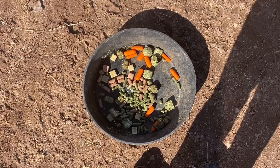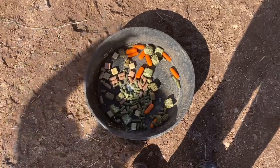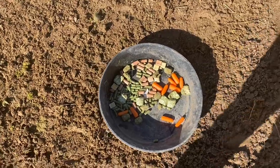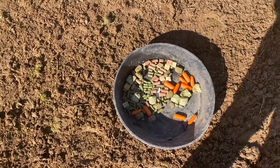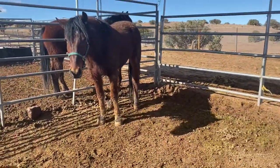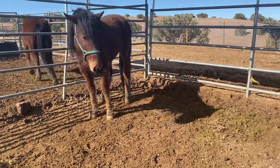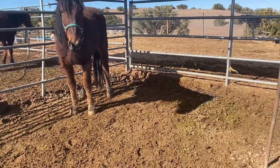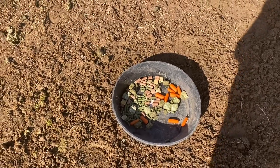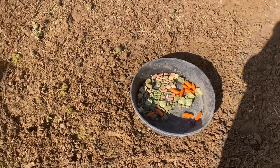I start feeding in the pan using the treats he likes. Eventually, once he understands what the training is, I'll transition to just hay pellets. He's getting hay pellets right now so he should already know what those are. This is Sideros, a Kentucky Makeover horse. I'd like to start incorporating positive reinforcement in his training because I find it works best for training tricks. We'll see what he likes when we come back.